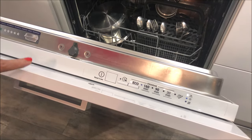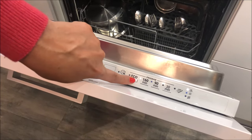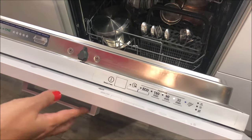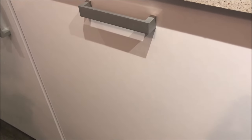Press the power button on. We move it to 30 minutes because the dishes are not that dirty. Then we just have to close the door and the dishwashing cycle starts. You can hear the dishwasher is working — after 30 minutes we will show you clean dishes.